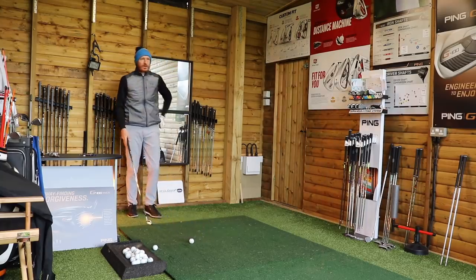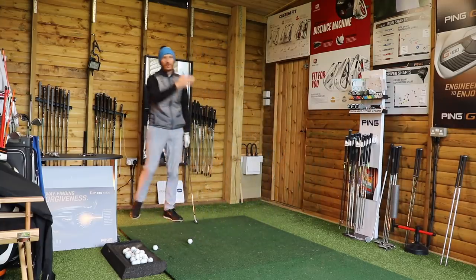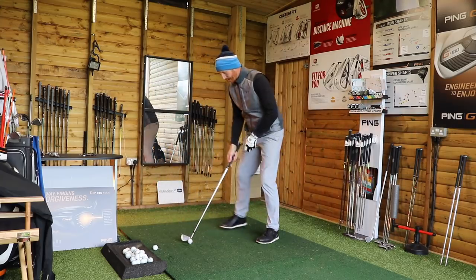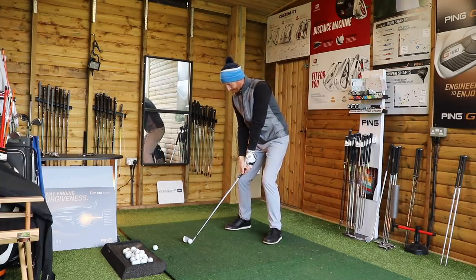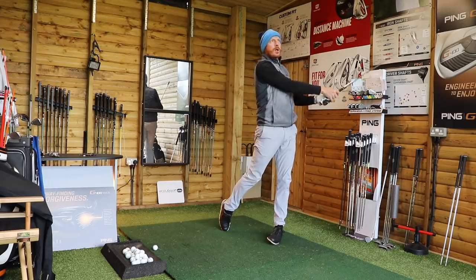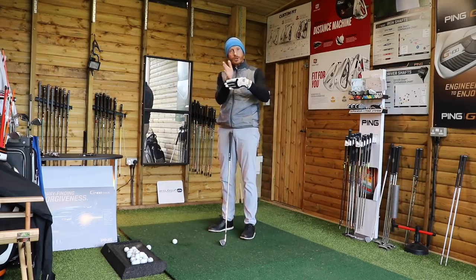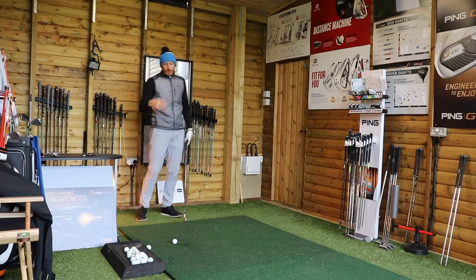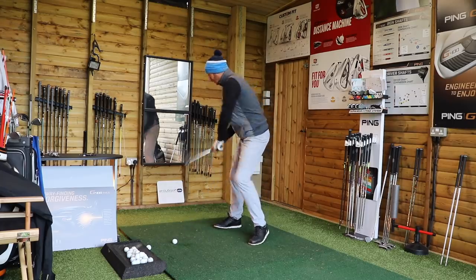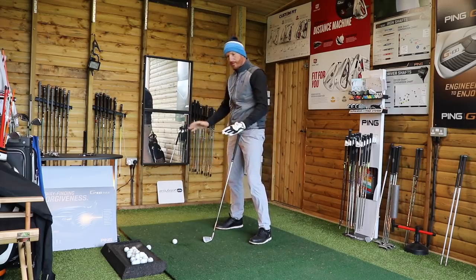So we've got the hips driving the golf swing — the large muscles moving the small muscles — instead of just standing there with no turn, using hands and arms, cutting across, path going left, ball going right. Now we can get real rotation. There used to be a lot of chat that your hips wouldn't turn and it was all shoulder turn — Rory McIlroy, a lot of torque. But we want the hips to turn to allow the body to do its thing. Try and keep your feet flat on the ground and do it within your stance.